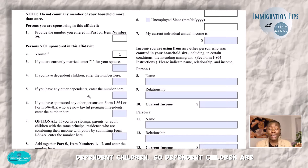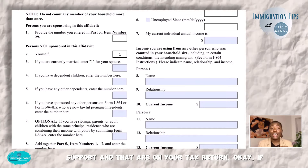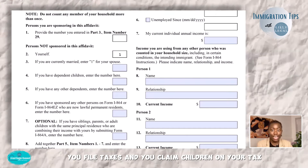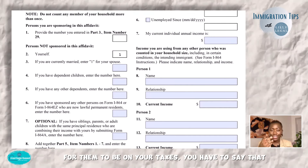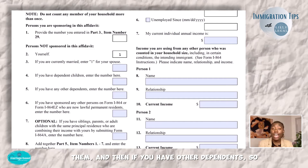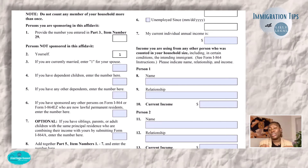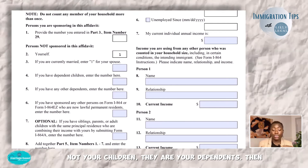Then they're asking if you have any dependent children. Dependent children are children that live with you, that you support, and that are on your tax return. If you file taxes and you claim children on your tax return, those are your dependent children — for them to be on your taxes you have to claim them as dependents. And then if you have other dependents, such as parents or others who depend on you, make sure you include them here even if they are not your children.